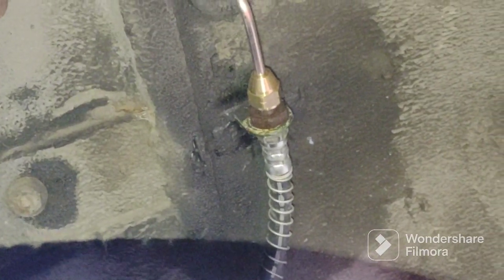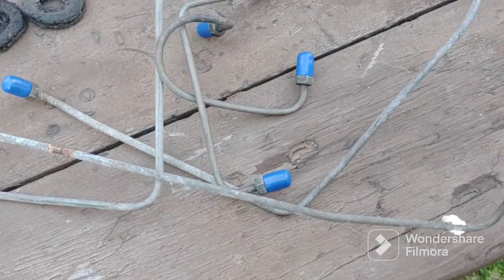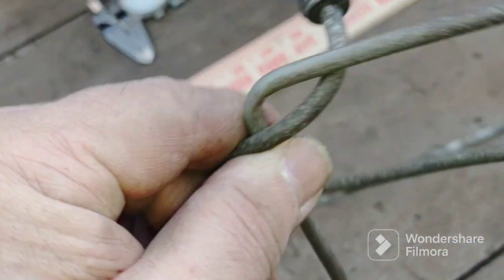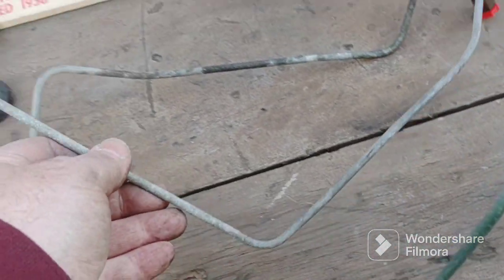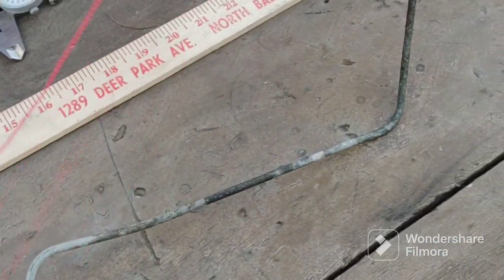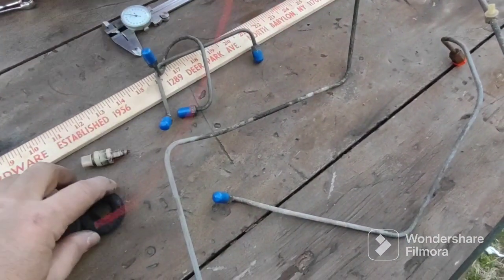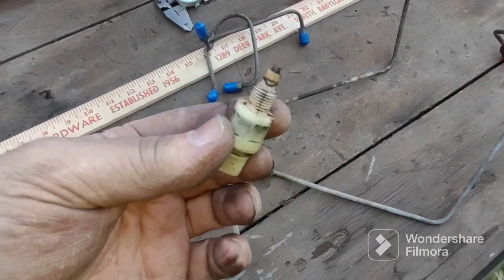Now let's look at what we replaced today. Here are the lines — this is the one that rusted, the one that went underneath. Here are the two from the master cylinder to the proportioning valve — these were good, I just changed them because I had new ones, but I'll save the old ones. Here's the little short one to the left front brakes. And the big long one. So four brake lines total, and about eight line holders. I also unscrewed the brake failure switch and I have a new one.